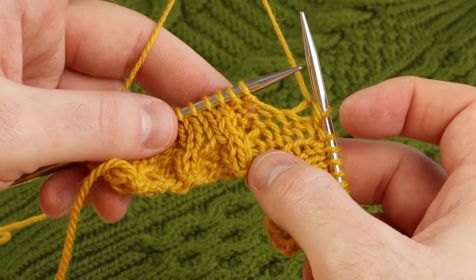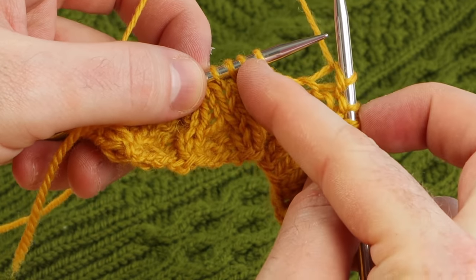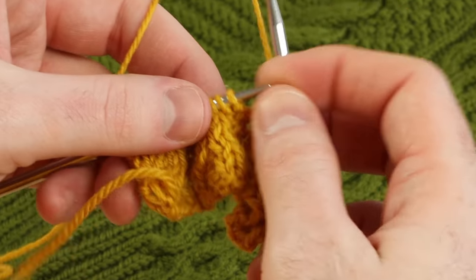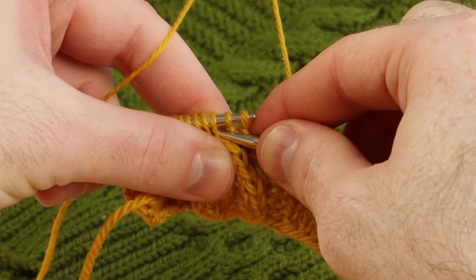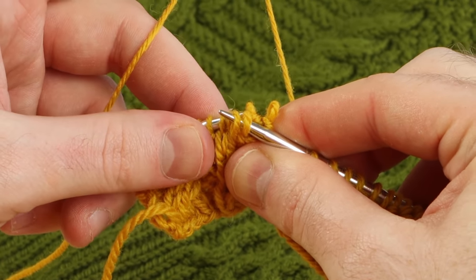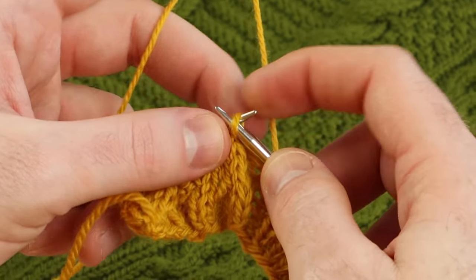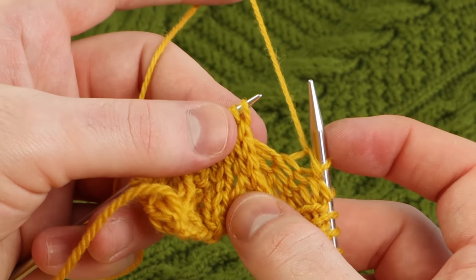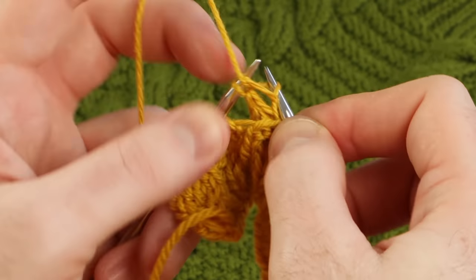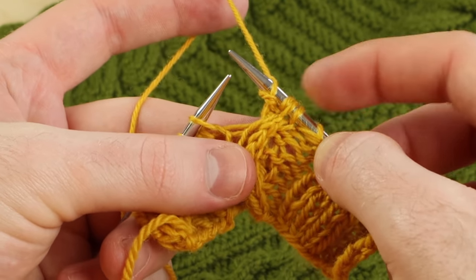Let's work some cables. I'm going to do a cable four back, working with four stitches. These first two will be placed on a cable needle and travel to the back, but instead we don't need a cable needle. I'm going to insert my right needle into the next two stitches, slide the needle off and stick it back through, then place those knit stitches on the left needle. You can knit or purl as instructed in the pattern. This was a cable four back — those two stitches traveled along the back.